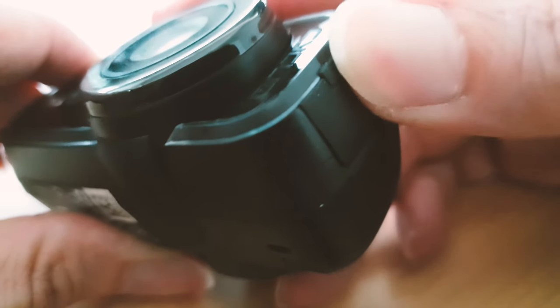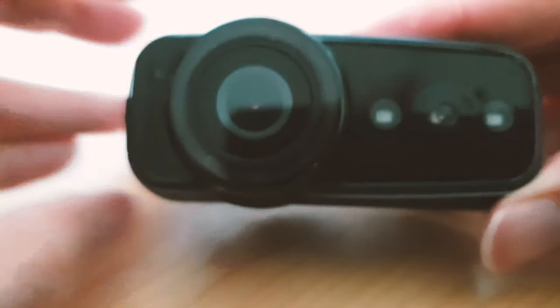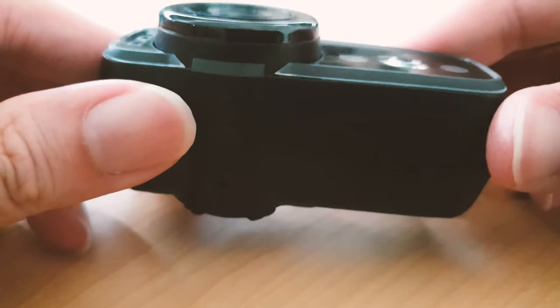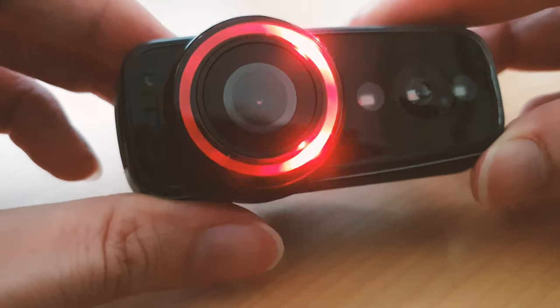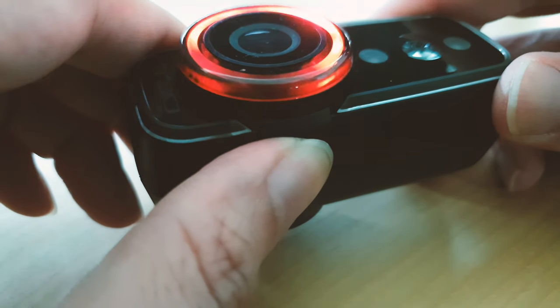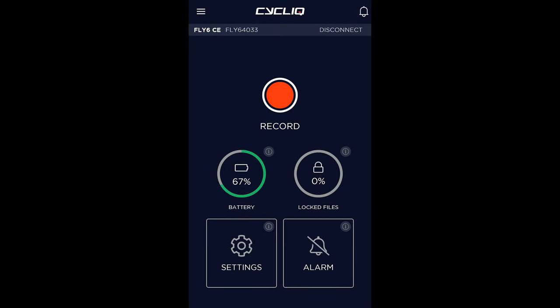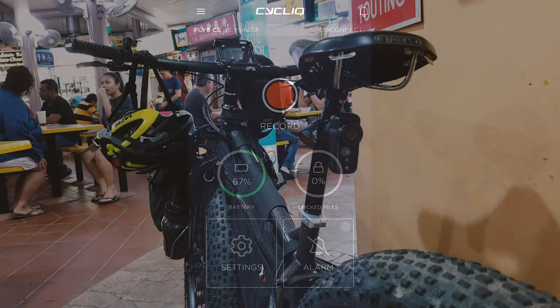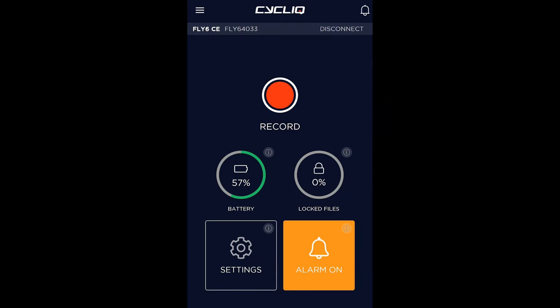I have a 32 gigabyte card in there, but you can put in a bigger one if you want. The light is pretty bright — the minute you turn it on you can really see it. That's the power button, and once it starts up it begins flashing. To control the flashing modes — whether you want a steady light or different flashing speeds — you use the button on the right hand side. There are about three or four modes. The iPhone or mobile app is pretty straightforward; you can see battery life and all that. It also has an alarm system that trips when someone tries to move your bike.